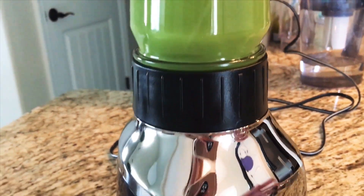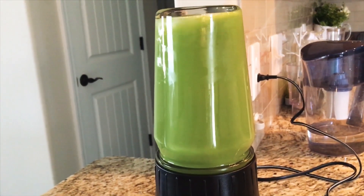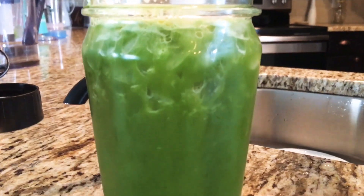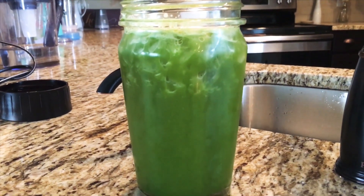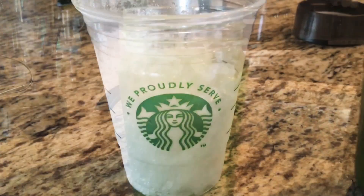Once you're done blending all the ingredients, you're going to basically put some ice — add it into the actual blender — and put some ice in your cup, so that way you can make sure that it's nice and cold. I like my beverages nice and icy cold.